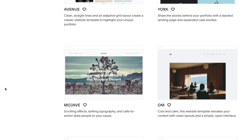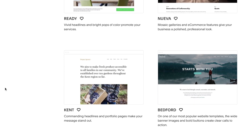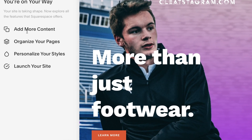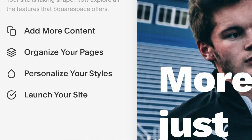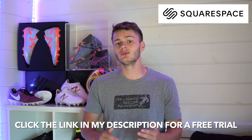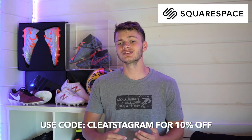I want to talk a little bit about our sponsor, Squarespace. I've actually tried building a website in the past, and when I'm using Squarespace the ease of use is just much better and it's a lot more professional. One of my favorite features is they offer a number of unique templates that are very modern, allowing you to create your website based on the image you have in your head. I'm a pretty big perfectionist when it comes to my business, but I don't really have the knowledge to create it on my own, and Squarespace offers me so many tools to do that. Use the link in the description for a free trial, and when you're ready to purchase, use code cleatstagram for 10% off your final order.